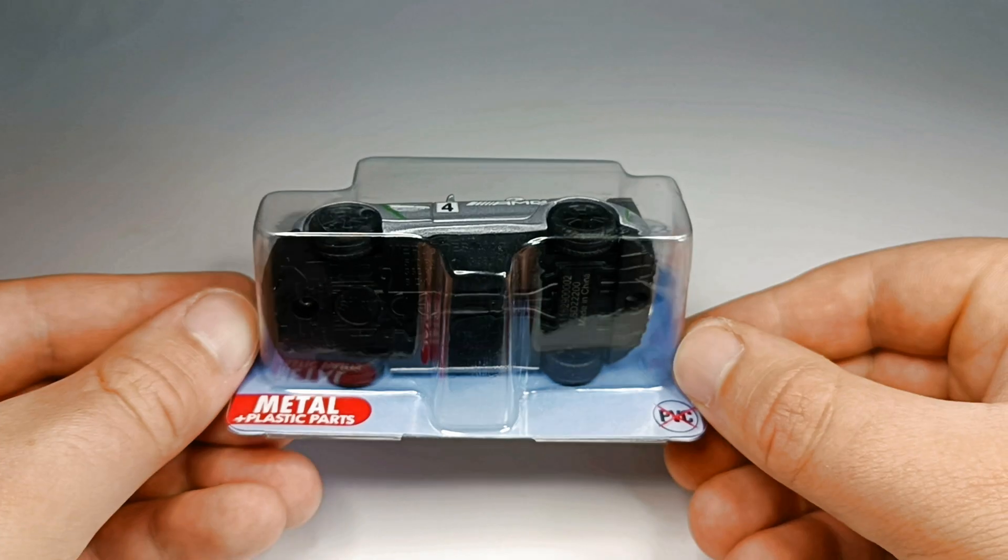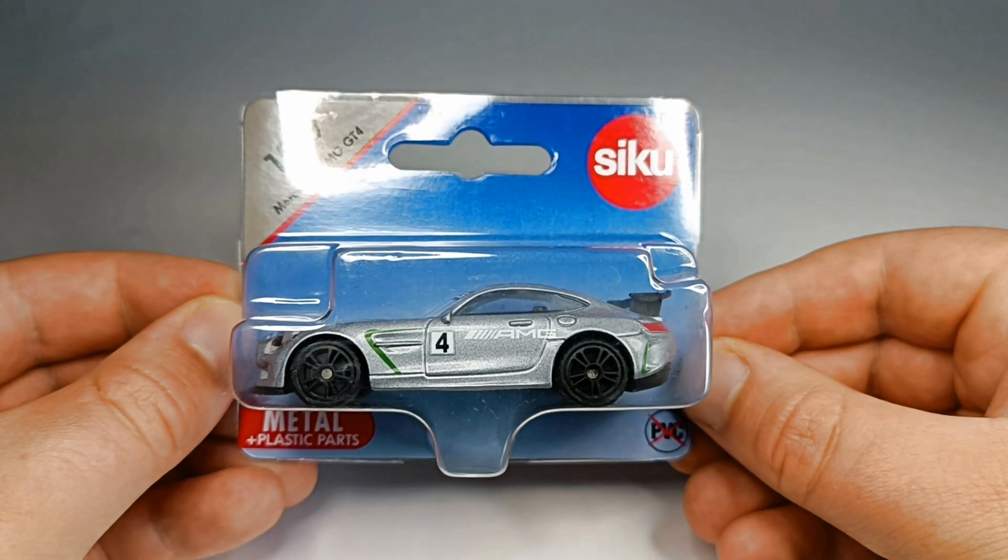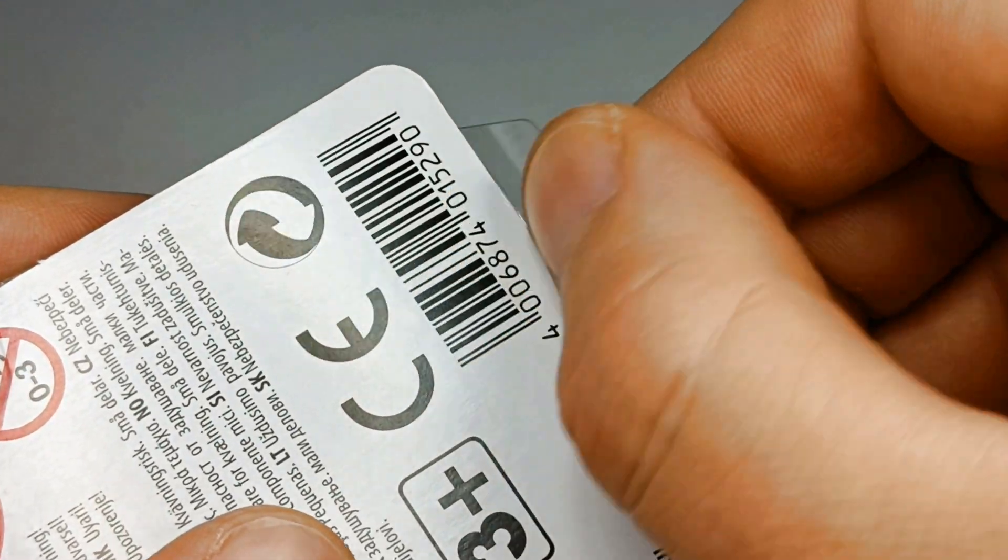Hello friends, I have a special video for you today. I have an unboxing and an experiment video for you.